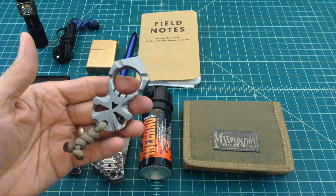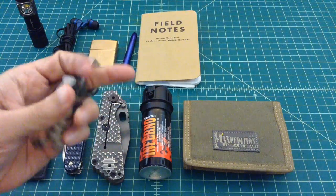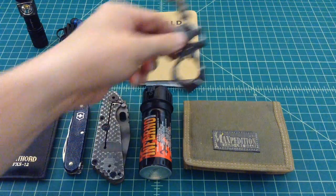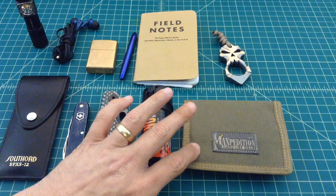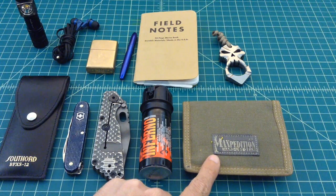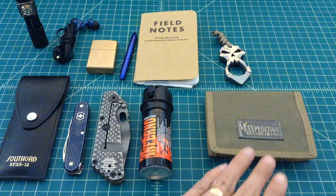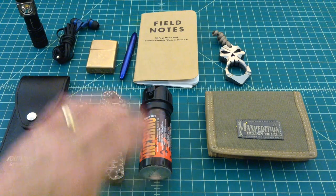And then this is my titanium pry bar that I carry around — it's got a Punisher skull on it and I put a lanyard on there. Love it. Next is a Maxpedition Encore RFID blocking wallet. I've done a video on that. I expect I'll be getting a new wallet soon because I like to switch them out and try different wallets. But this is what I'm using now and I have a video on that too if you wanted to check it out.